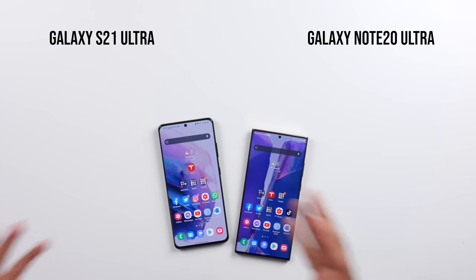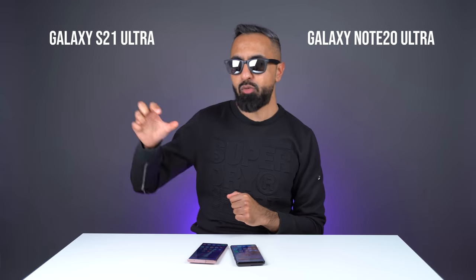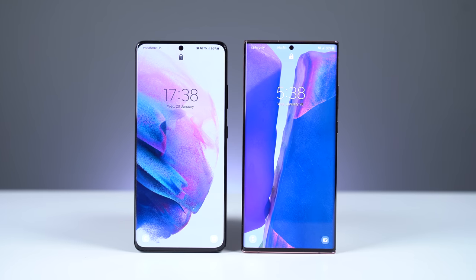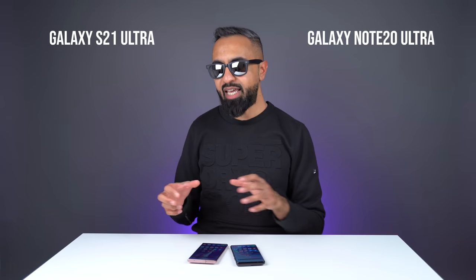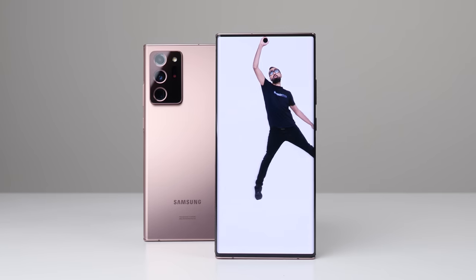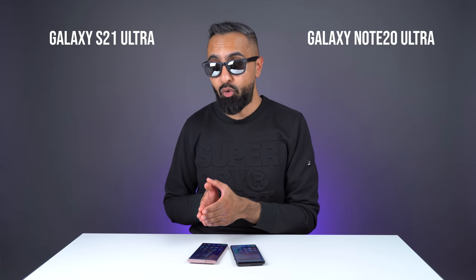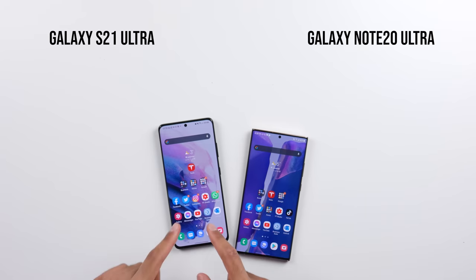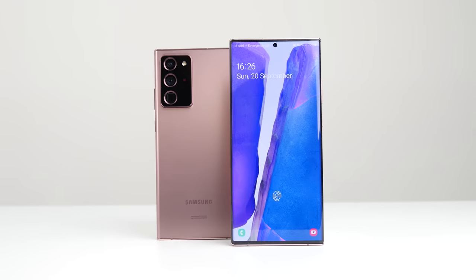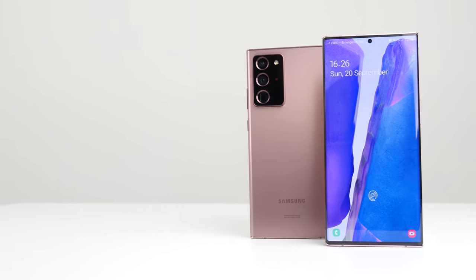Based on that package, I would personally pick the S21 Ultra. Yes, you might have to buy an S Pen separately if you want one, and you might also have to buy a charger separately. But for me, having the updated display, the updated internals, and the additional camera features just makes the S21 Ultra a more compelling option at this point in time. Having said that, the Note 20 Ultra will inevitably keep lowering in price, and you might get a really, really good deal for it. The Note 20 Ultra is still a really, really good device — it's been one of my favorite devices of last year, and if you want to pick it up right now, I don't think you'll have any regrets.